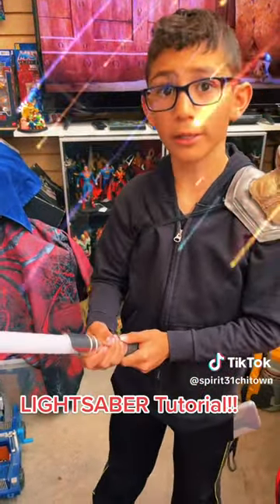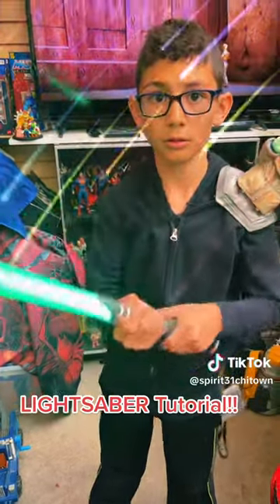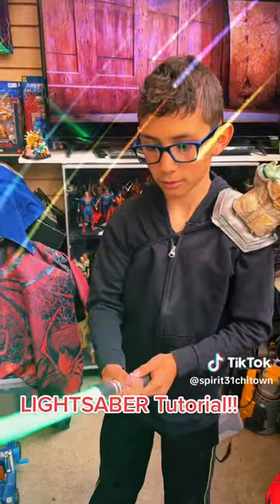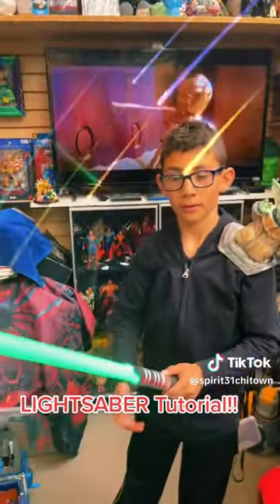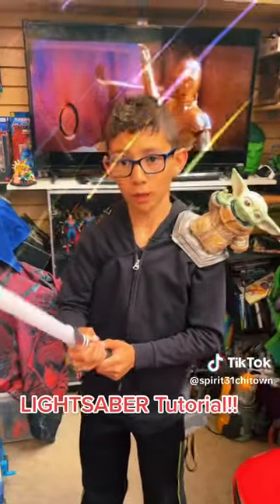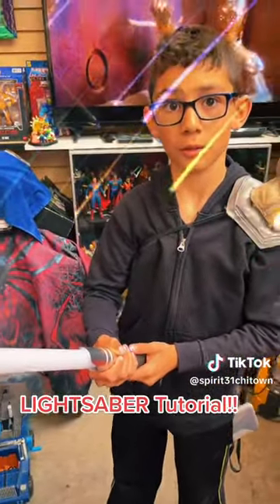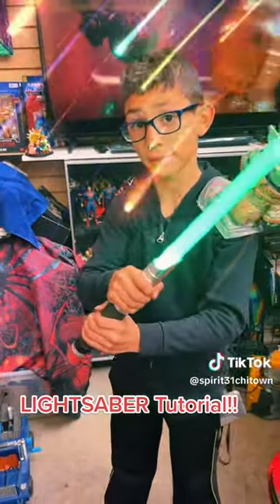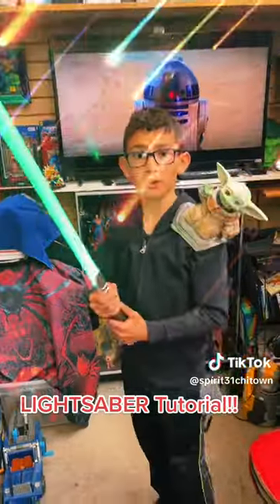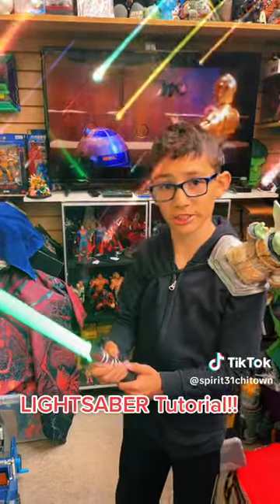1, 2, 3, 4. That's his. 1, 2, 3, 4. So, you hold the button down for 4 seconds while the lightsaber's on to change the color.